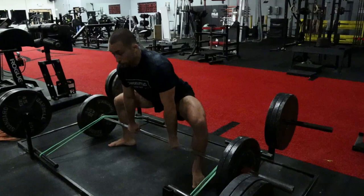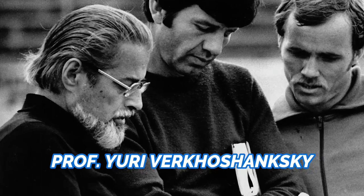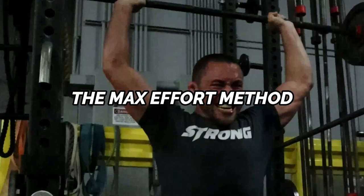The max effort method is a method of training that's featured within the conjugate system. If you want to learn more about how I use the conjugate system with Jiu-Jitsu athletes, you can watch my recent video by clicking here. The conjugate system was a system of strength and athletic training originally developed by the Olympic strength coaches of the Soviet Union. This foreign system of training focuses on using three different types of training methods to maximize strength and athleticism.